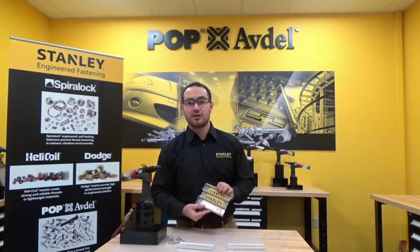Hi, I'm John and I'm an application engineer here at Stanley Engineered Fastening, and today I'll be assembling a portion of a roll-up security door using our Pop-Abdell Stavex rivets.